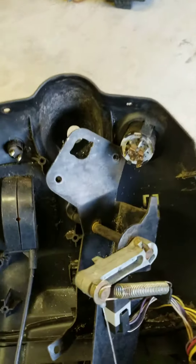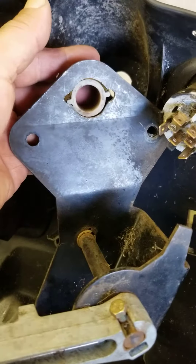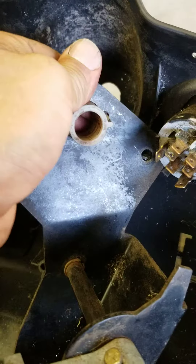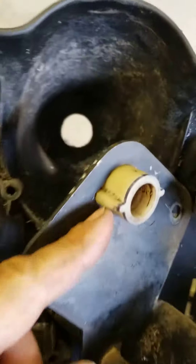Back with the John Deere LA115, LA100 series. Here's my hole — it's not perfect, but it doesn't need to be. If you look at the bottom holes, they're not either. Here's the bushing — pop that in there. That fits nice and tight because it grabs there.